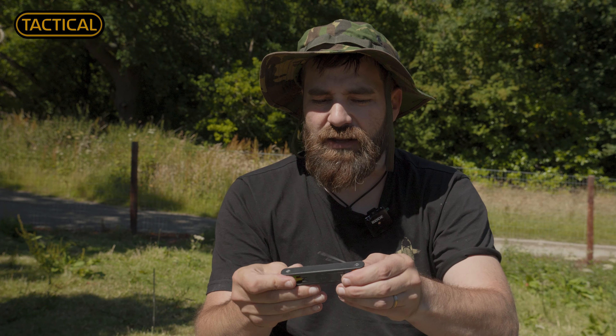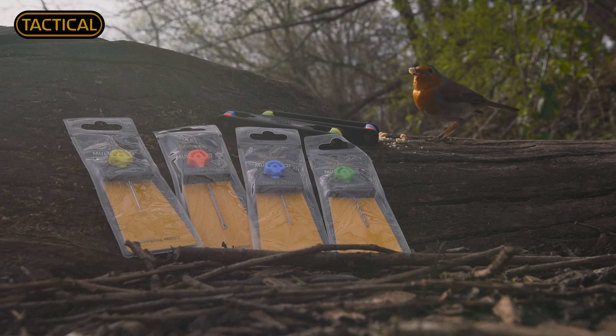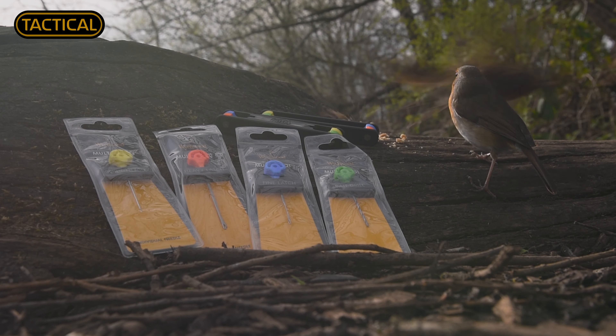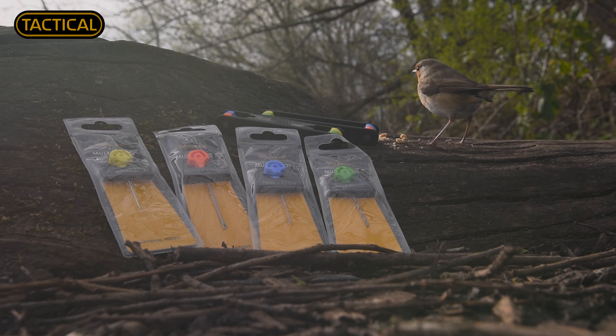You may be thinking, 'That's all well and good, great little design — but what happens if I break one of the needles?' Well, separately you can get interchangeable heads. If you break a drill bit you can buy another drill bit; if you break one of the latches you can buy another one of the latches.